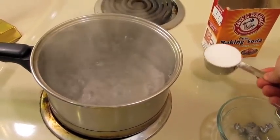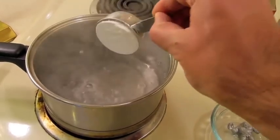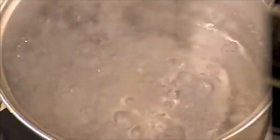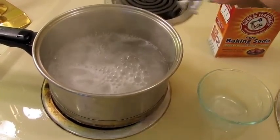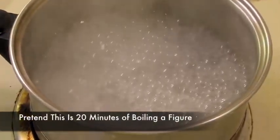The recipe called for adding the baking soda to boiling water. Two immediate learnings took place. One, baking soda will make boiling water flare up. Two, the biggest pot possible should have been used. Once the mixture was completed, the figure was added and boiled for 20 minutes.